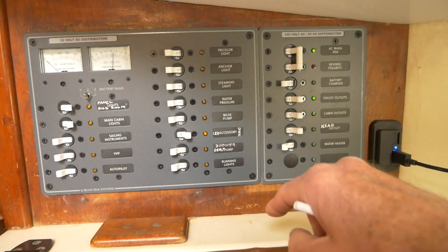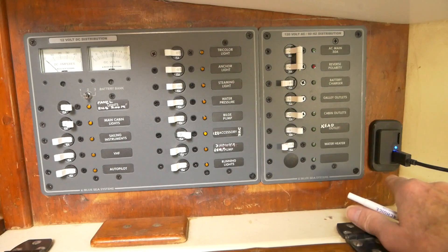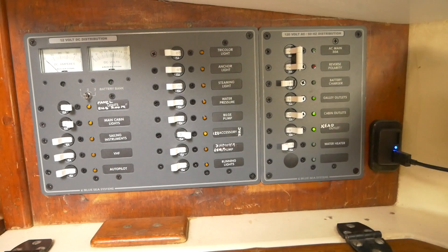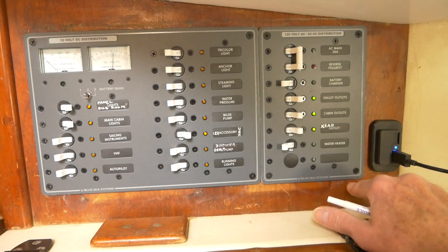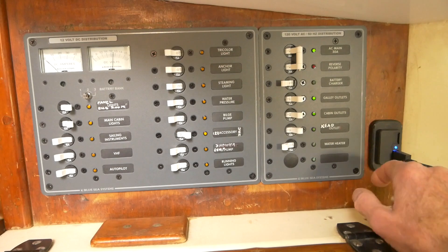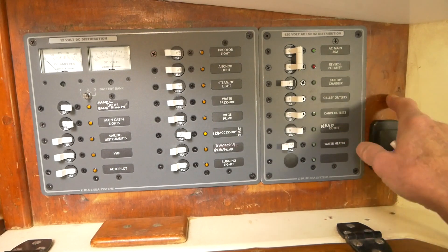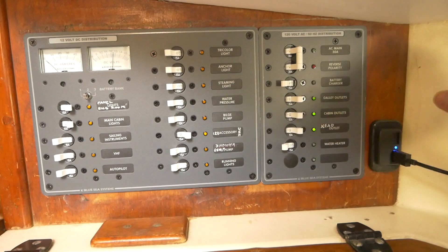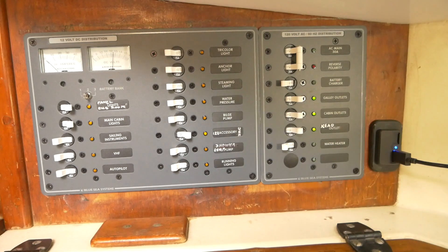On the far right, I have a surface-mount USB socket. I didn't have enough room for a conventional 12-volt socket because there's not enough depth behind this panel on this side. So I had to go with this surface-mount USB, which is great for powering up and recharging my USB devices.